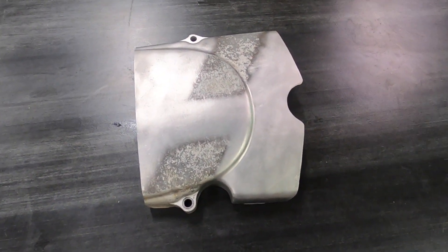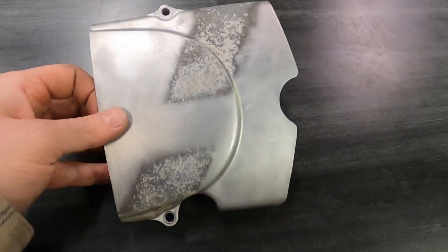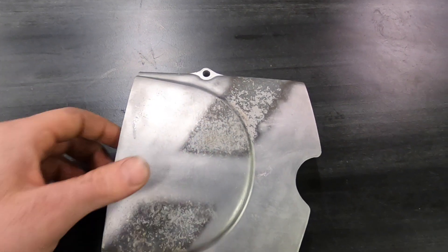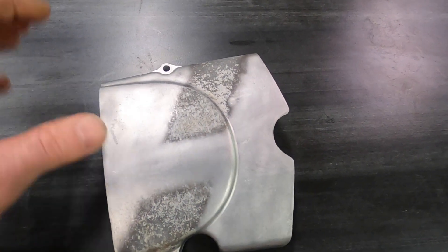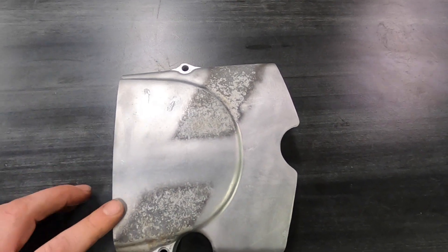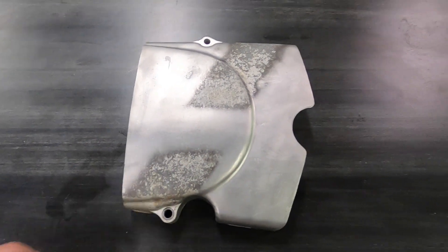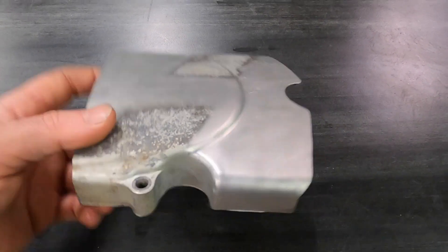This thing came out sweet. This is off of a 70s CB100, so it's like 50 years old — look how incredible of a job it does. You can see all the weathering in the center here and it just takes it right off and makes it look brand new. This was mostly done at a lower PSI — I probably could have got a better finish if I would have cranked the PSI a little bit higher. I was running it at 80 PSI at the end.